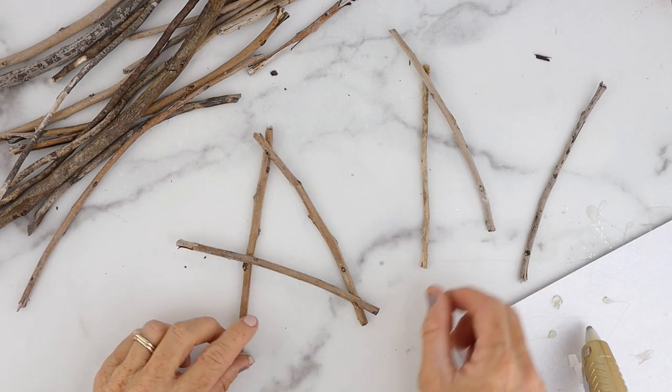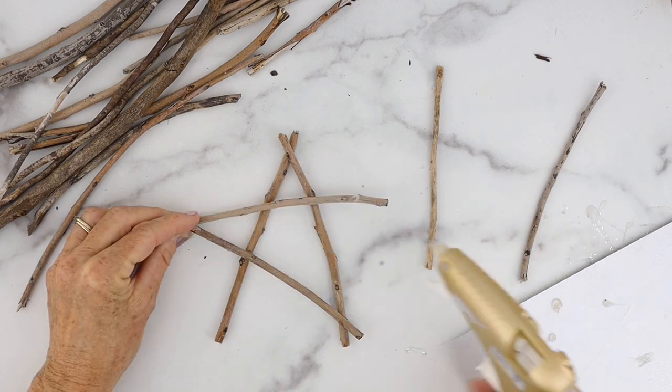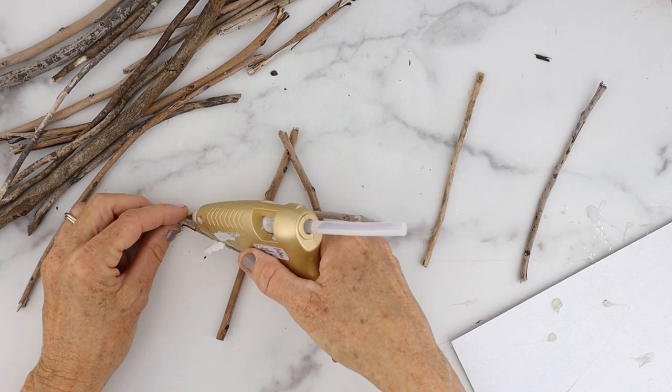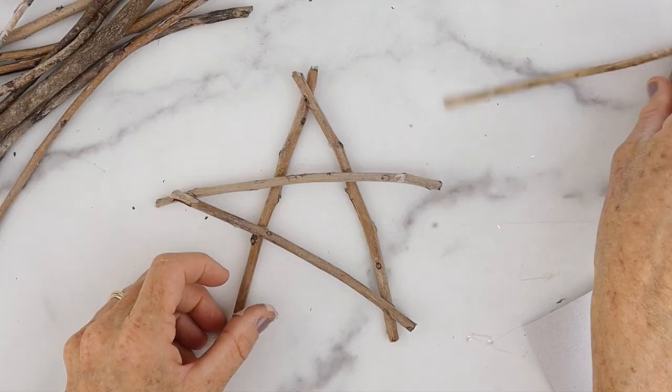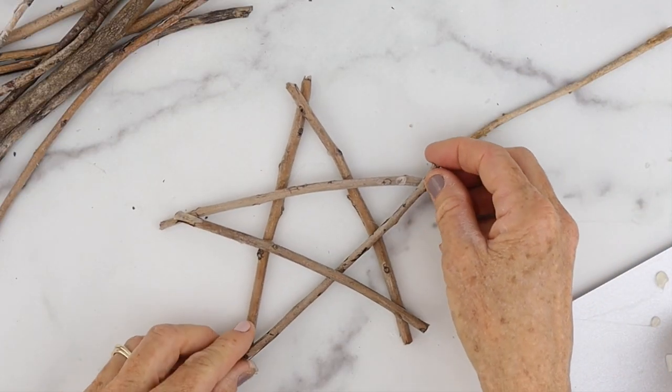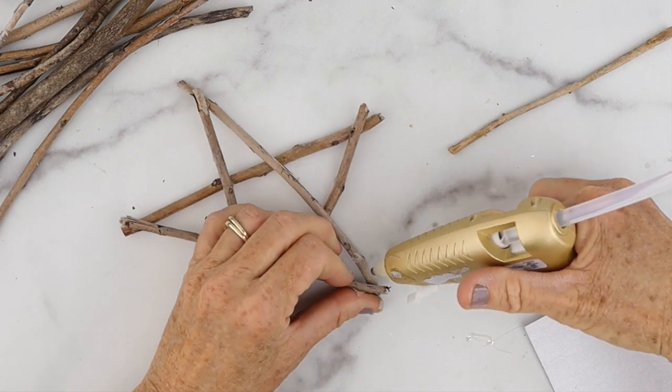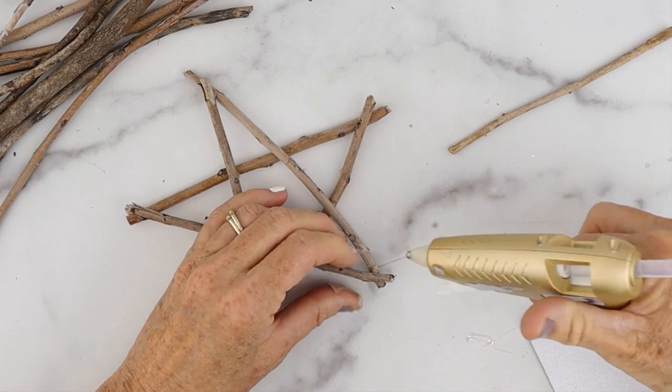Just hot glue the little areas and continue until you get to the last one, and you're gonna have to slide that one in because if you put it on top it will not glue together. See how it fits perfectly? That's important. And then just put a little dab of glue.